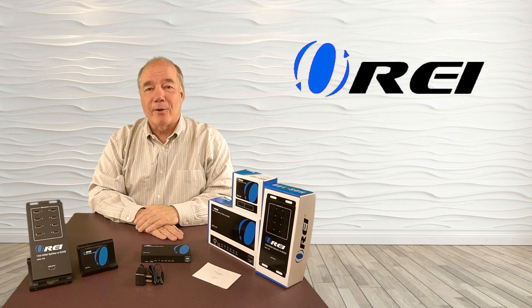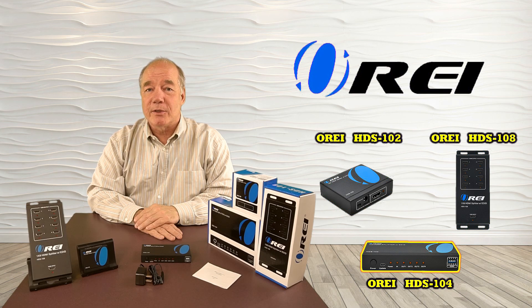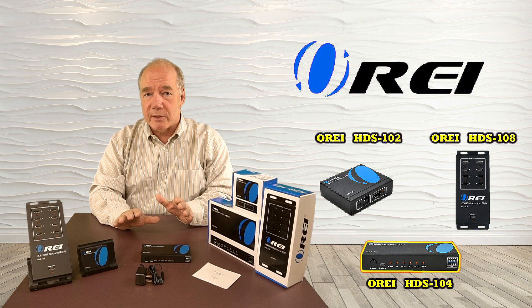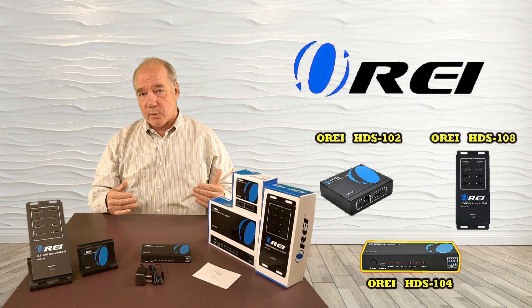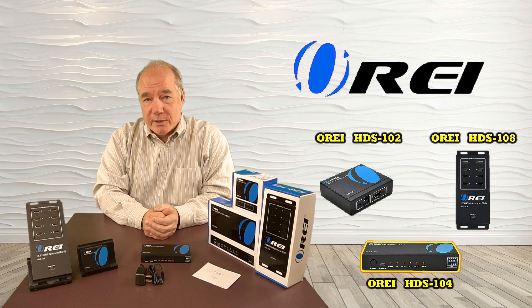Hey there tech fans, Rick here from the O-Ray team with an overview of the HDS series of high-definition HDMI splitters. These products were designed to make it very simple to share a single HDMI source with up to eight monitors simultaneously at a full 4K ultra high-definition resolution.